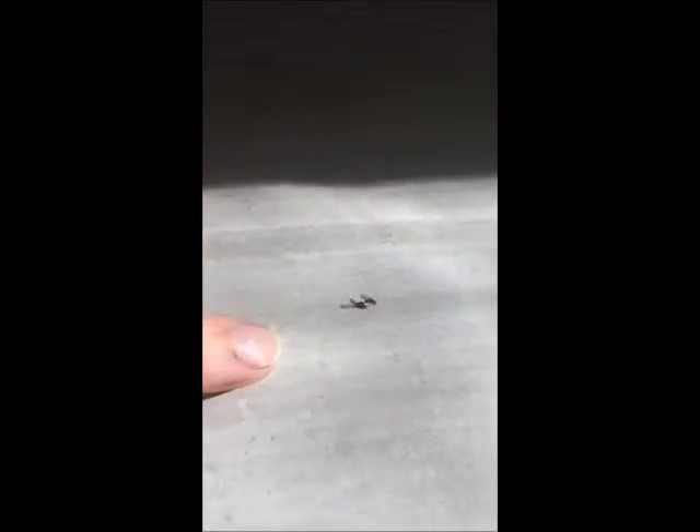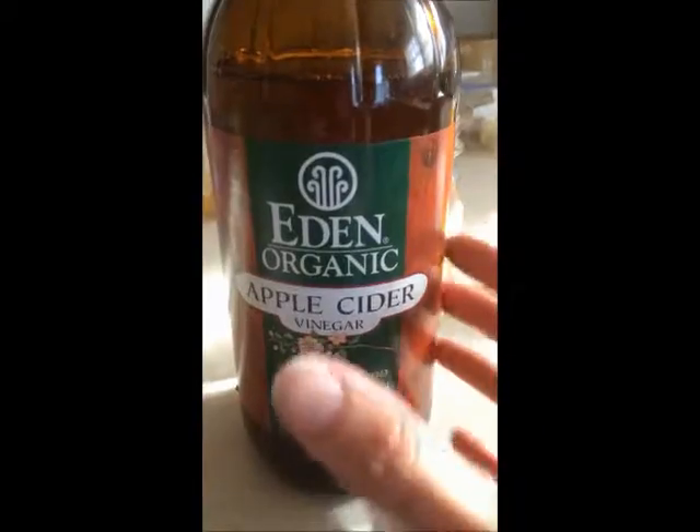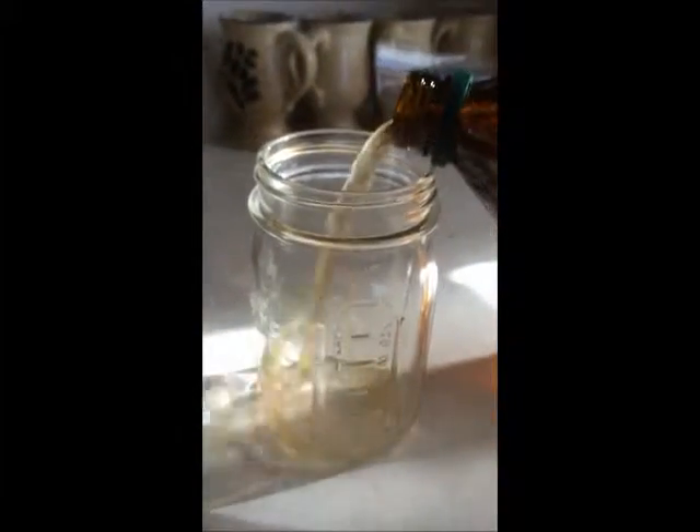I'm going to show you a video on how to get rid of these fruit flies that you find. Take a jar like this, take some apple cider vinegar, and pour it in the jar.